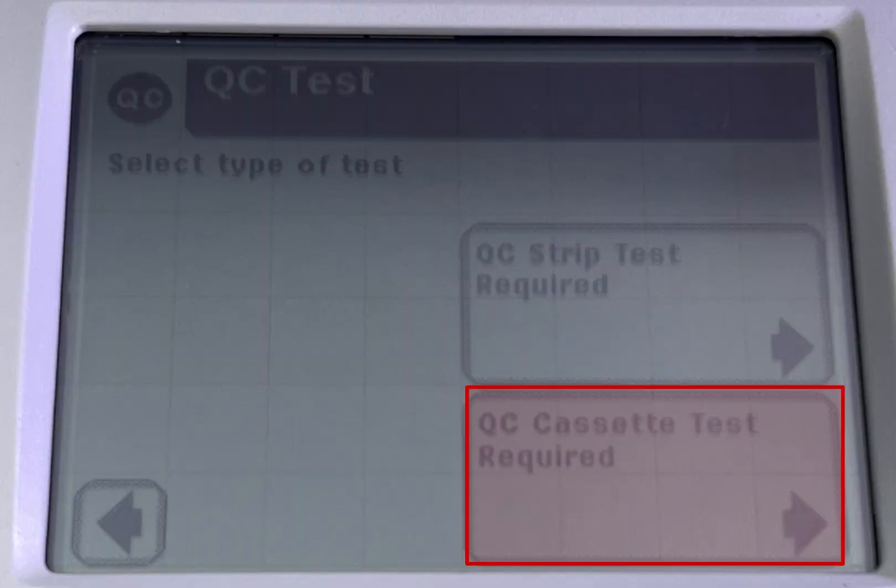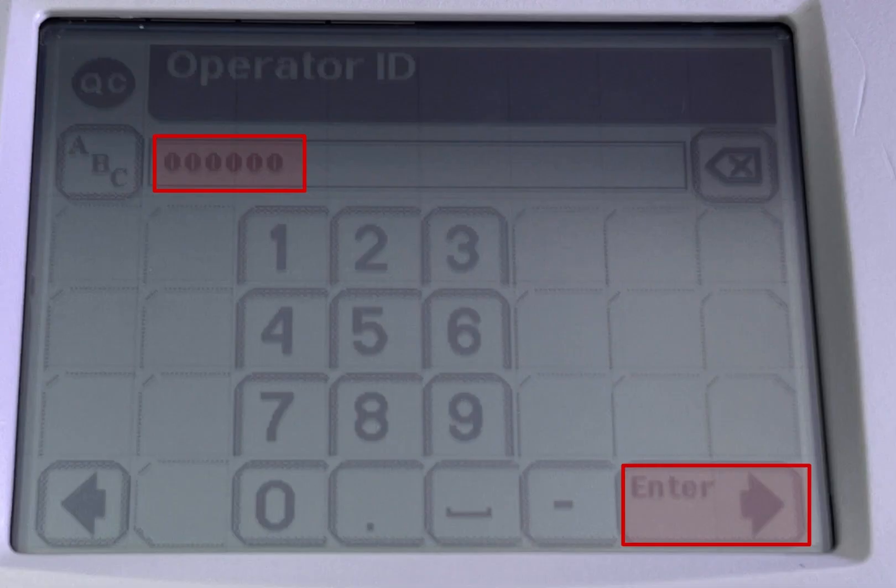Click on QC test due. Click on cassette test required. Scan your ID and click enter.